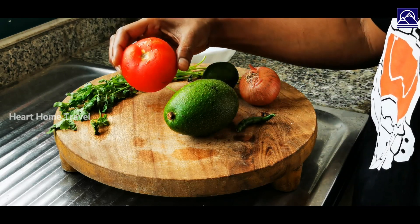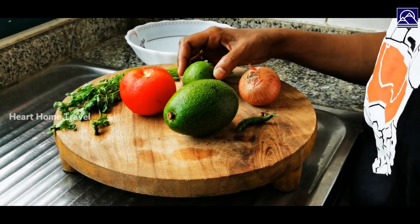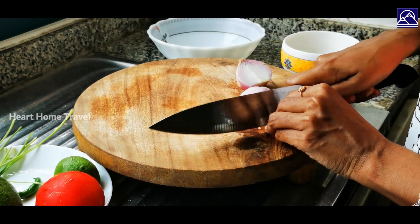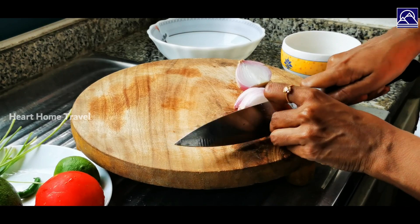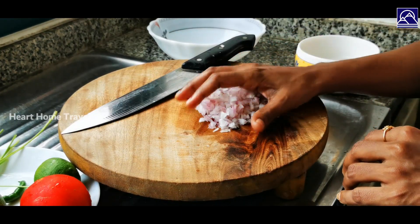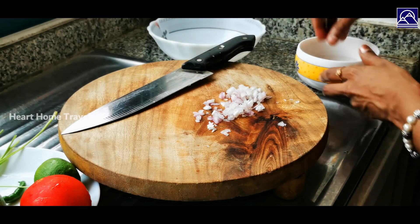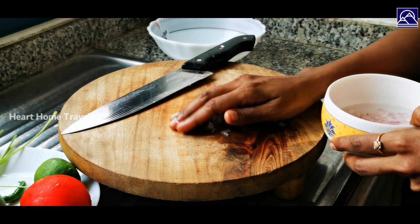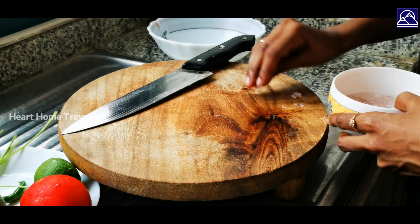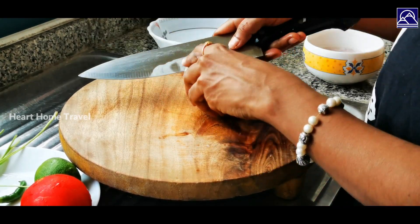Now let's start making guacamole. First, finely chop the onions. To remove the raw flavor, take some warm water in a bowl and put the chopped onions in to soak for a while. Then cut the avocado and scoop out the pulp and keep it in a bowl.